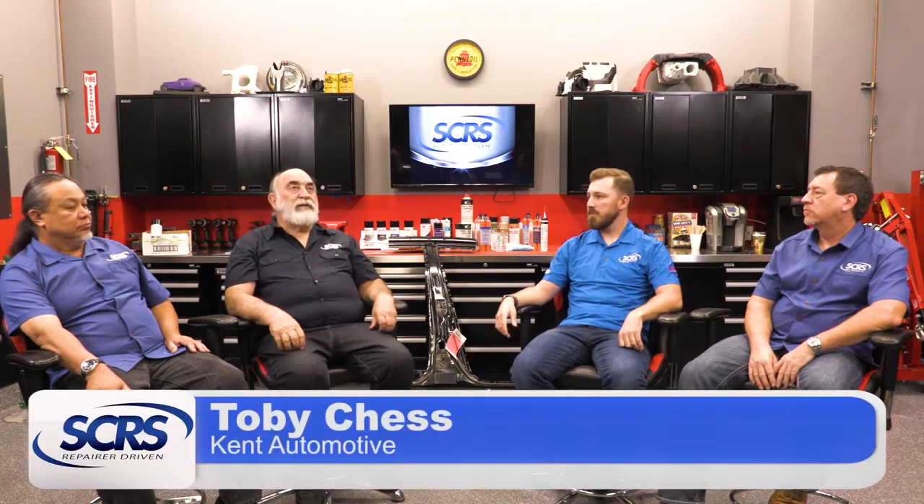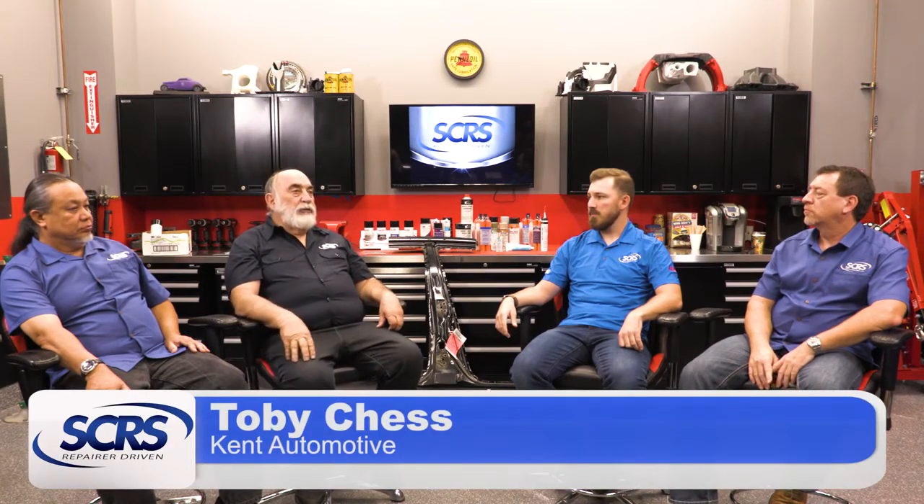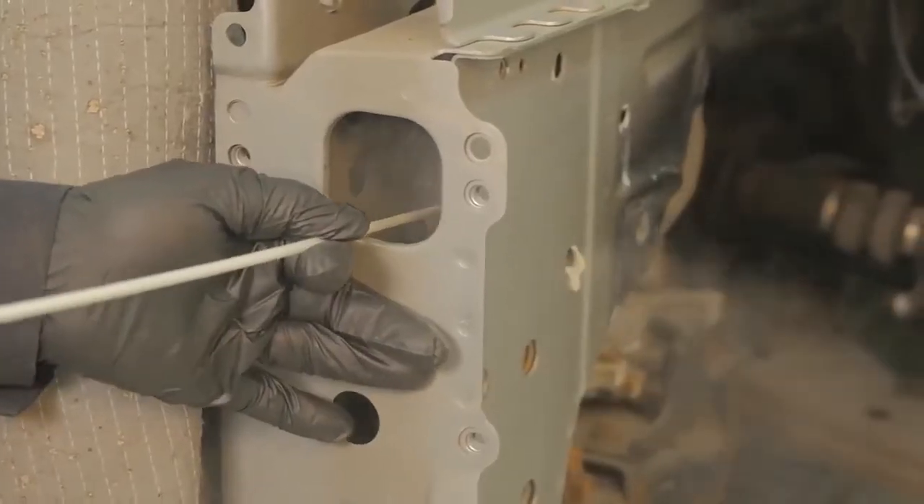Let's talk about cavity waxes, how those are used, and what those really serve the purpose of. Cavity waxes are used in areas where water could be trapped — so between the door skin and a hem, front rails, hood.